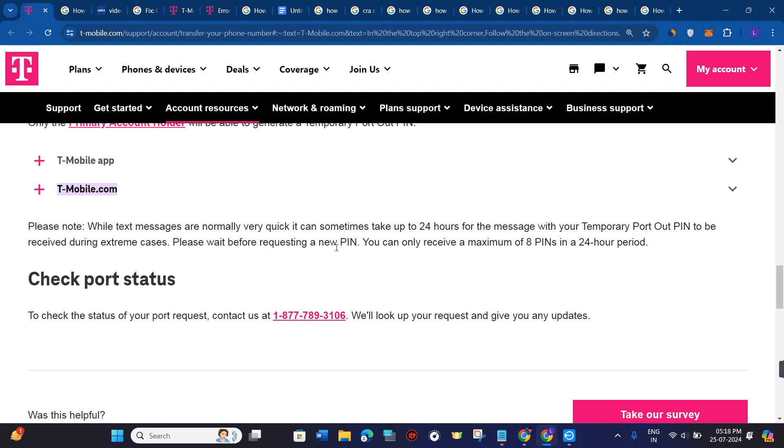Please wait before requesting a new PIN. You can only receive a maximum of 8 PINs in a 24-hour period.